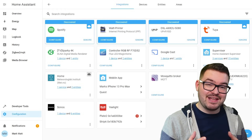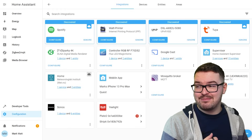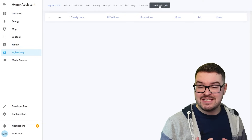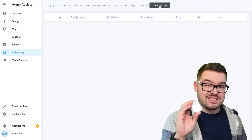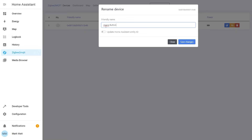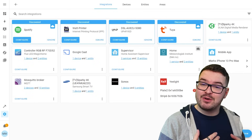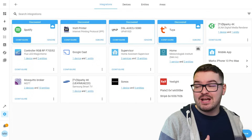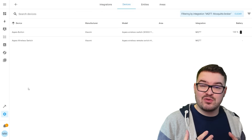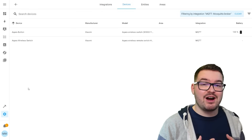Everything should now be running and you're free to start adding Zigbee devices. Select Zigbee2MQTT in the sidebar, then at the top select 'Permit join all' — this allows Zigbee2MQTT to start discovering devices. I've got an Aqara button to hand so I'll pop it into pairing mode — it appears and pairs successfully. You can rename it to give it a friendlier name and toggle 'Update Home Assistant entity'. I also went ahead and added an Aqara wireless switch. Back in integrations you can see two devices under the Mosquitto broker — the Aqara button and the Aqara wireless switch.